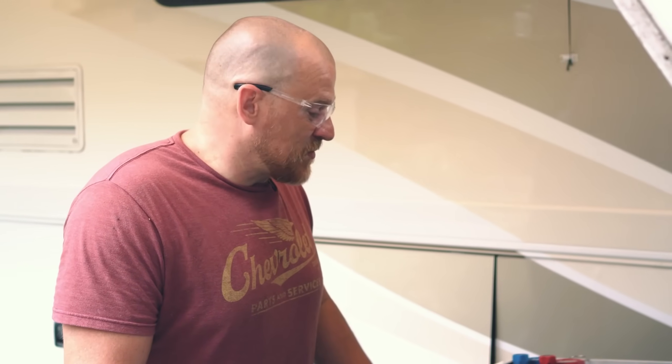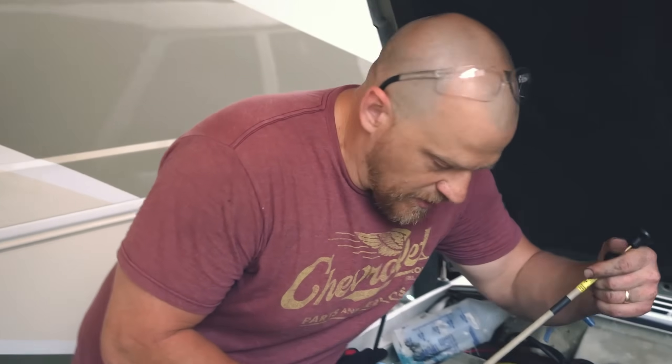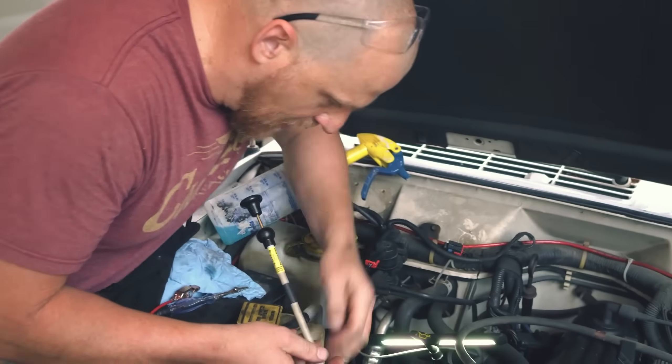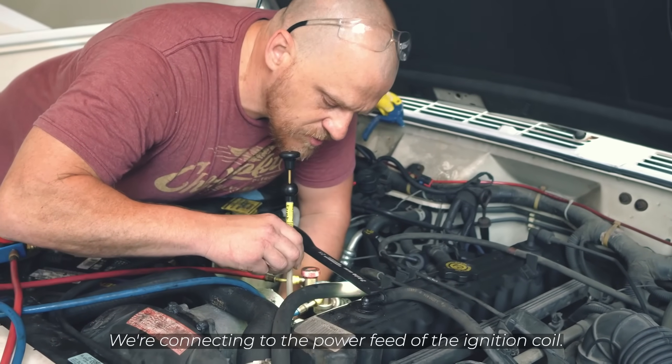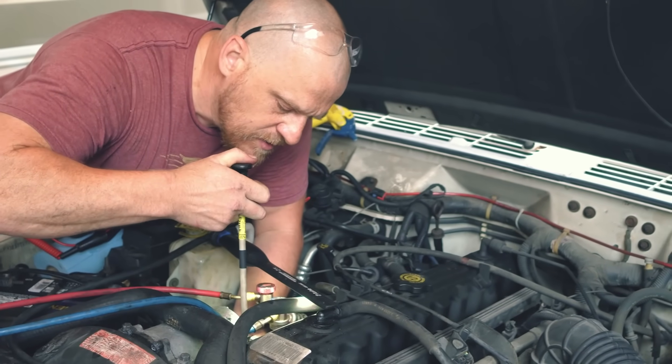Without breaking out the scan tool and looking to see if we have an RPM signal — that's what I'd want to do, that'd be my next step. I just don't really feel like going to get my scanner. Keep it low tech, work as easy as possible. Let me connect this and I'll get you a shot of where I am. I'm going to go to the ignition coil — both wires — and compare them. This will be our power feed, it's orange or green with an orange tracer, from memory — that's my ASD power.